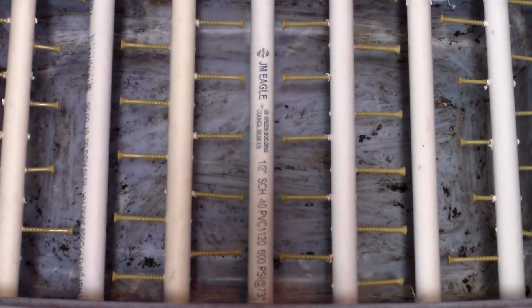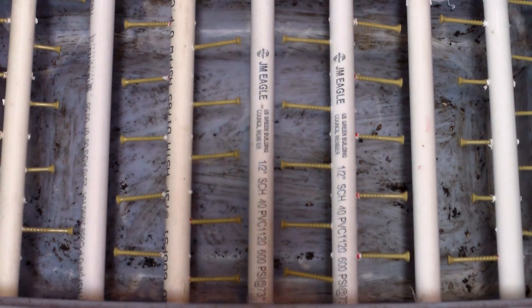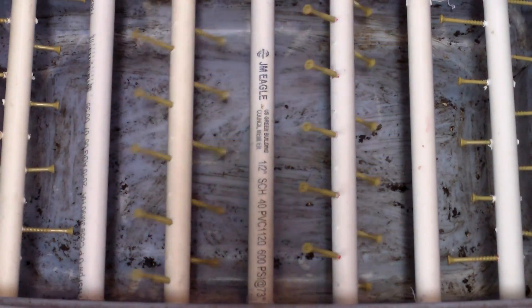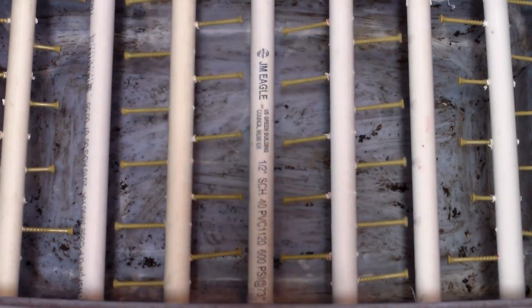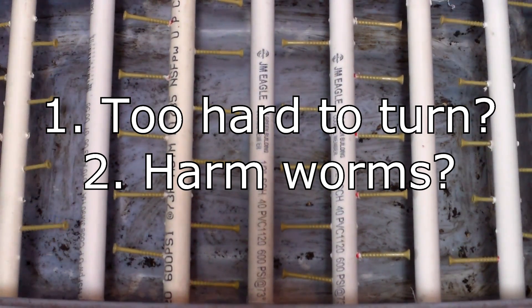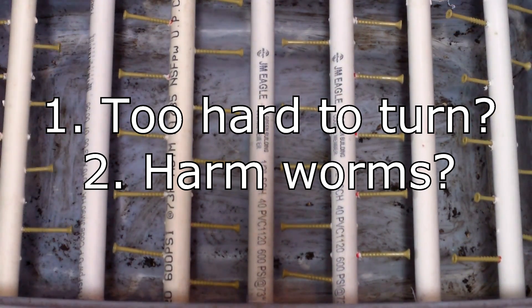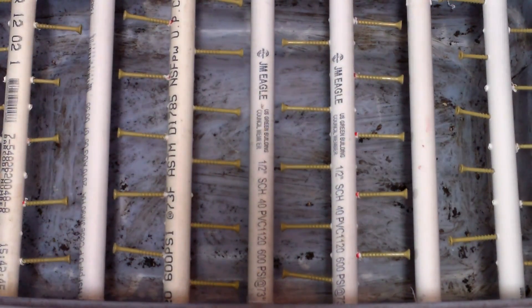Despite this user error, I think this video should still give you a good idea of how the harvesting rods worked. I had two concerns about the harvesting rods when I built the bin: that they may be too hard to turn through the compacted worm castings, and that the screws might harm worms that haven't migrated yet to the top of the bin where they're fed. So as I harvested the castings, I also evaluated these concerns.